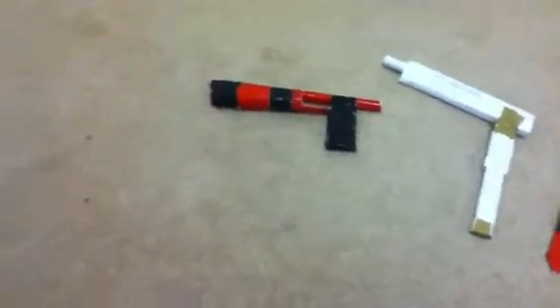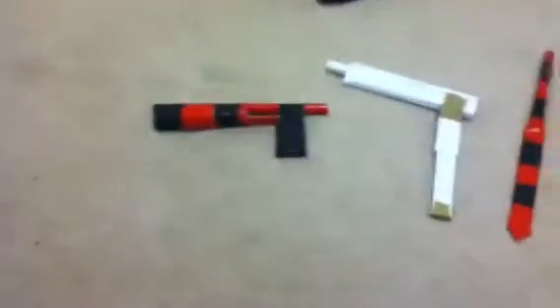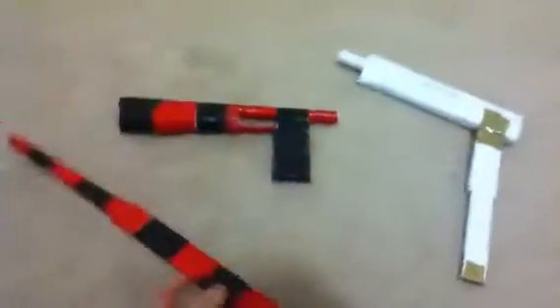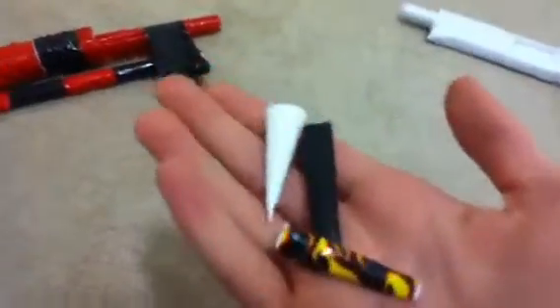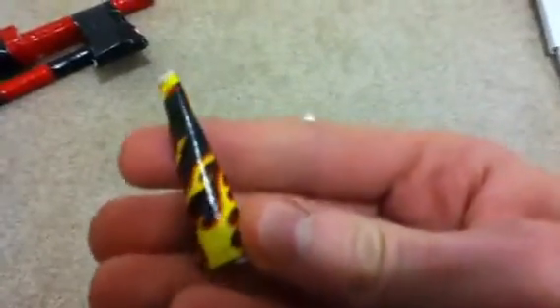For my paper sniper rifle, which is the duct tape one right there, I duct taped both attachments that I had, which is the bayonet and the grenade launcher pistol thing, and they still fit. I cut down some bullets so that they'd fit in my gun, and two of these bullets I duct taped up so that they'd just be different colors. That one is black, and that one's just like flames and stuff.